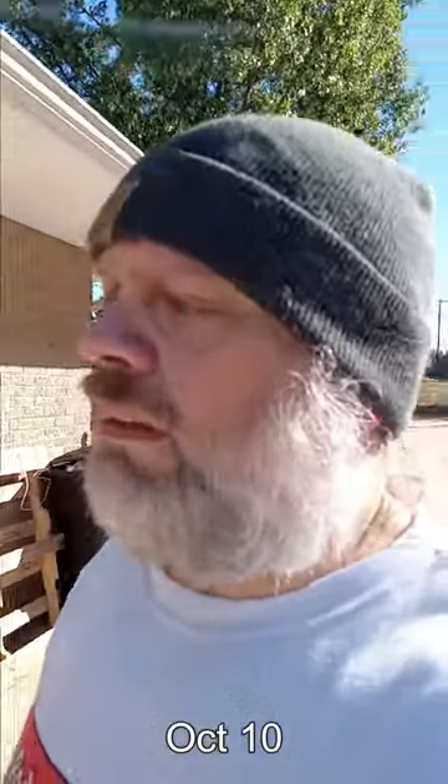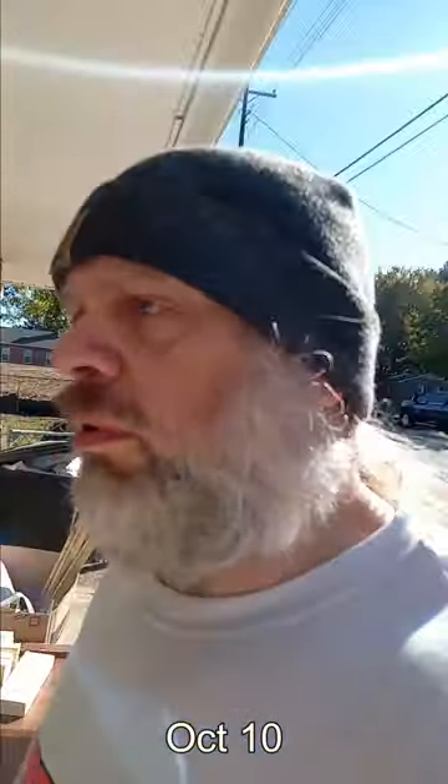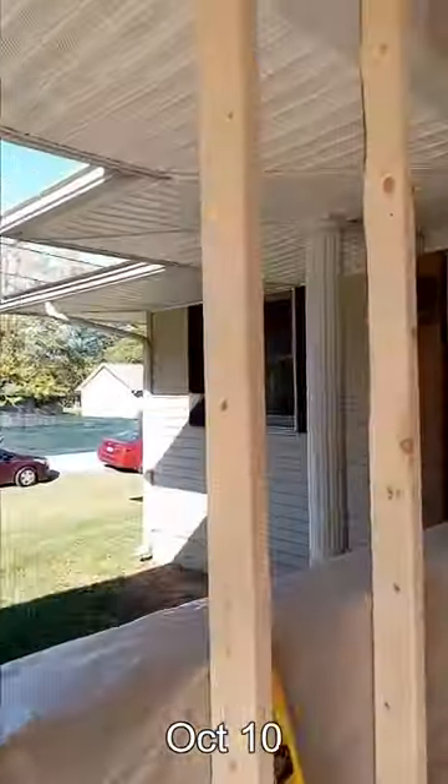So today we only got up one wall and we're tired. When you're doing this by hand and you haven't done it in a lot of years and you're not 20, 30, 40 years old anymore, it takes a while. We got one wall going up here — it's pretty close to being done, still got to frame in this opening. I'll take you around the other side and we'll check it out.